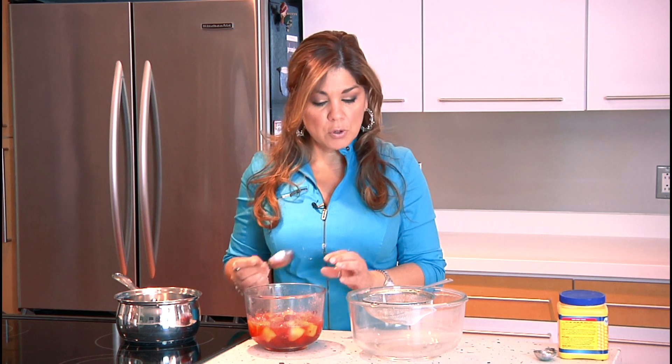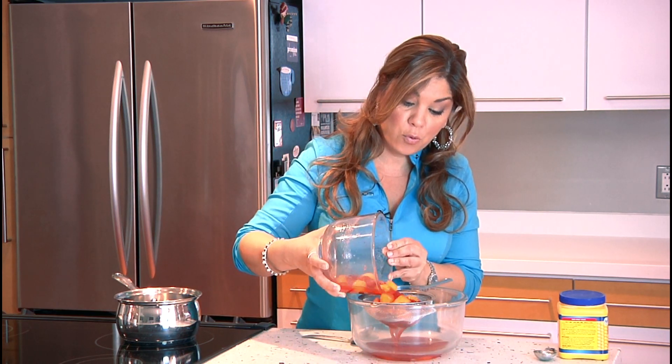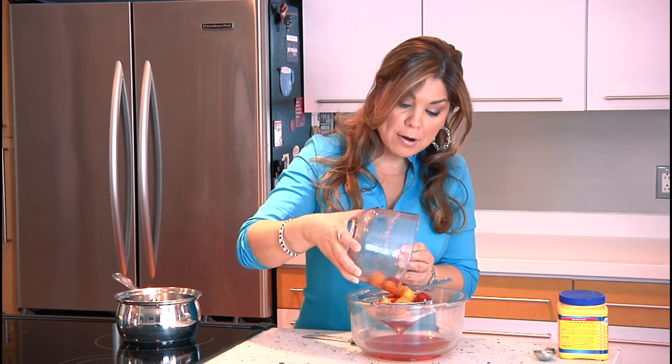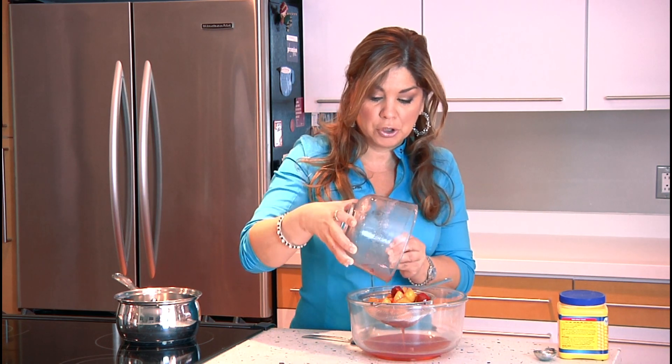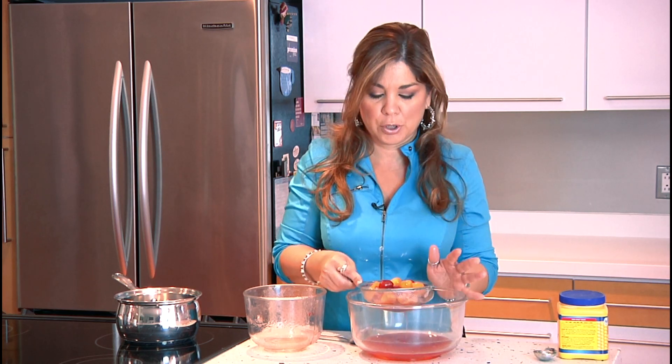These are at room temperature right now. They've been sitting for about an hour and a half. My room temperature is about 78 degrees, so it depends on your room temperature — it'll take about an hour and a half, maybe two hours, depending on where you are.